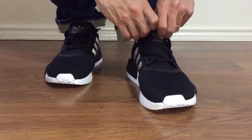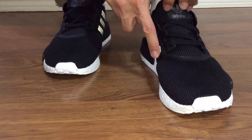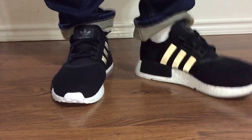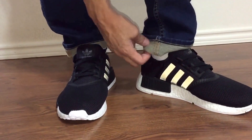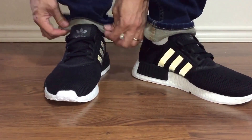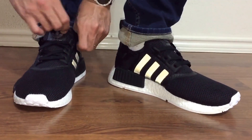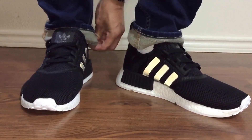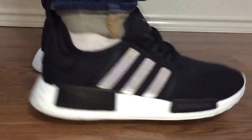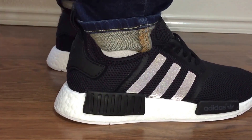I don't necessarily know if this part is 3M, but I know for certain these stripes are 3M. I'll pull the shoe out and show you a full 360 view of it. All right, so that's what the shoe looks like.